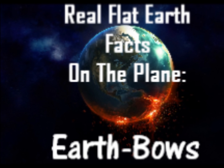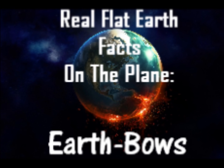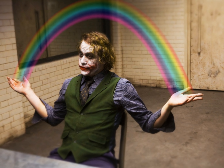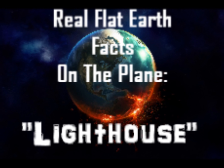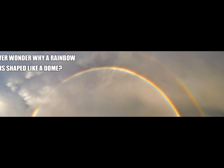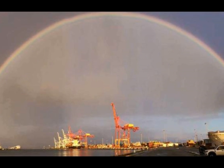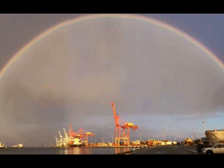Hello and welcome to RFEFP part four, the earth bows. I'm Nibi, wishing you a pot of gold at the end of this one folks. As previously mentioned in part three of this series — please check it out in case you missed it — in short, there is a form of reflection and a type of refraction on the plain earth, and this is curved, represented in the form of rainbows and other types of bows on the plain earth.